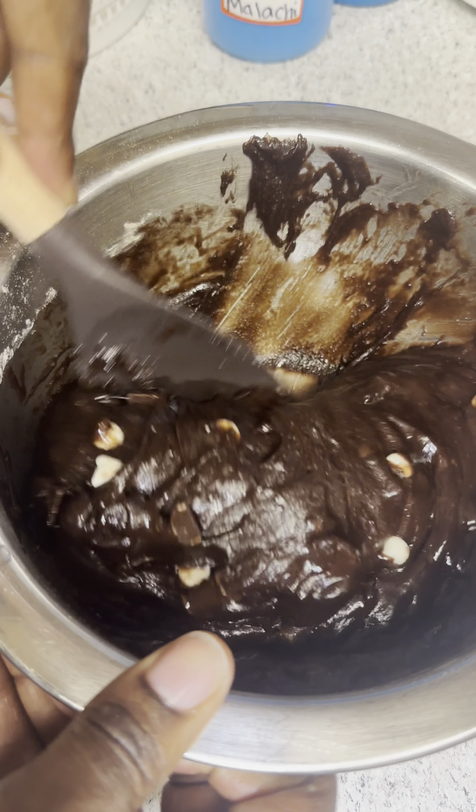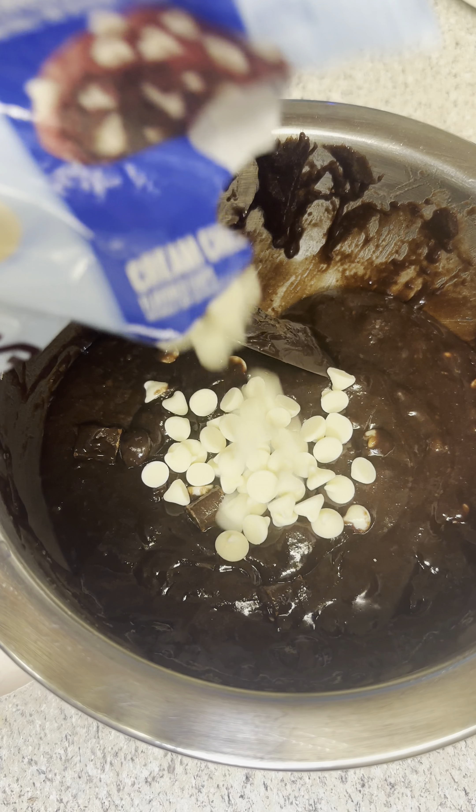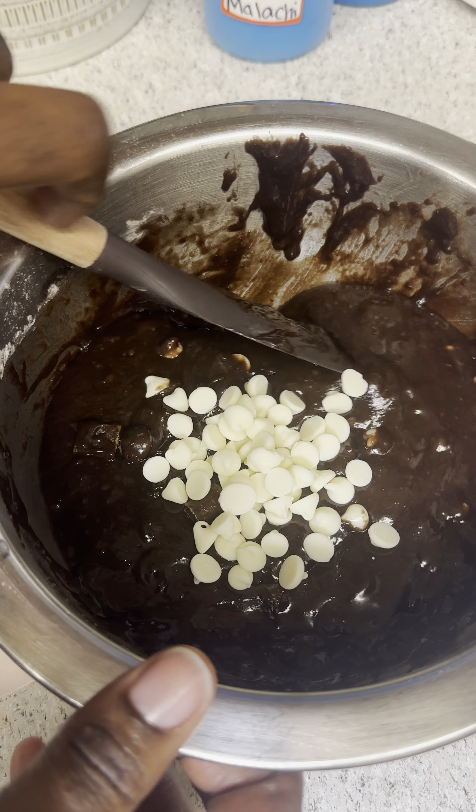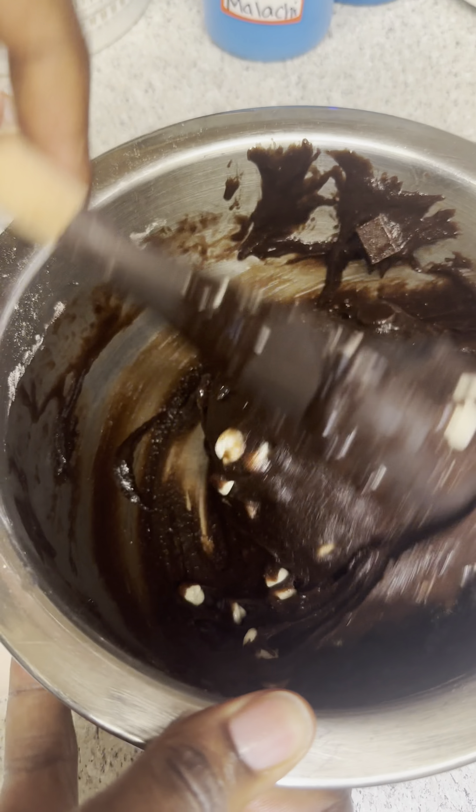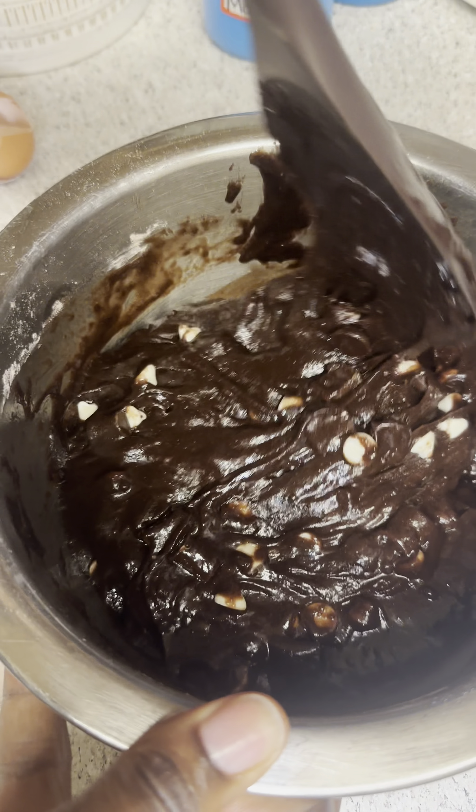The cream cheese flavor is not great, so I'll be doing another brownie recipe later mixing with actual cream cheese. Just mix the ingredients as you see here. This is going to bake for 41 minutes exactly at 350. I added a little bit more of those cream cheese white chocolate chips to make sure it all gets mixed in.